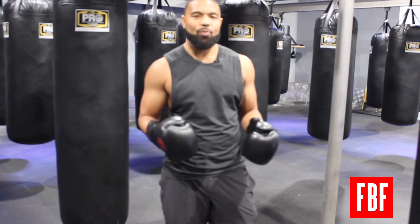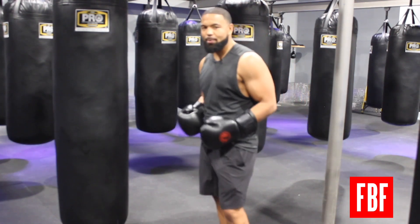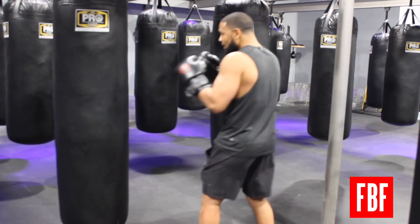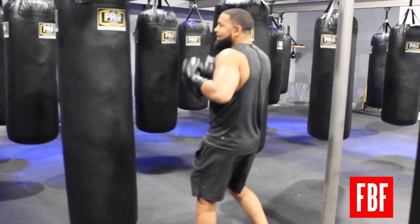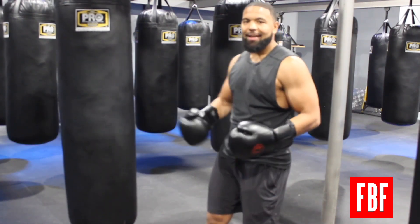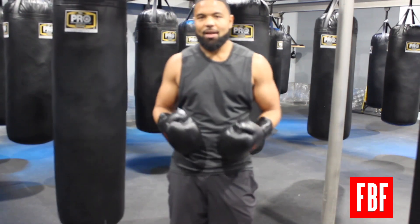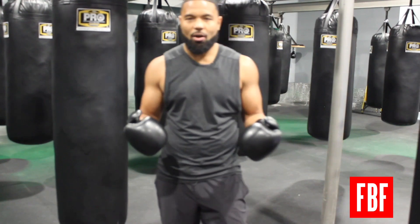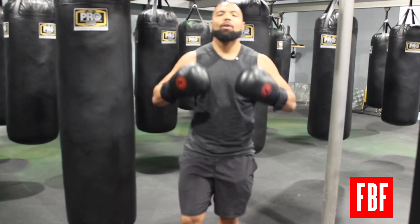I'm going to demonstrate on the bag the first one — exhaling with each punch. I'll throw one, two, three on the bag: you exhale as you punch, and inhale when you're finished. Eventually you want to be able to control your breathing — it's going to regulate your heart rate in the ring.